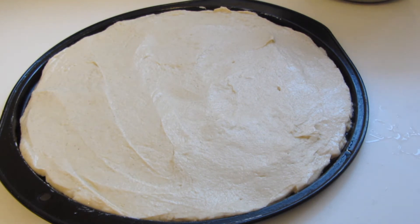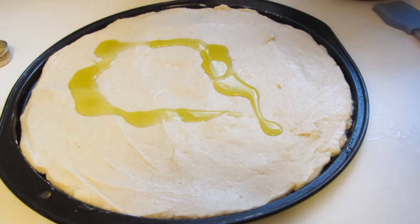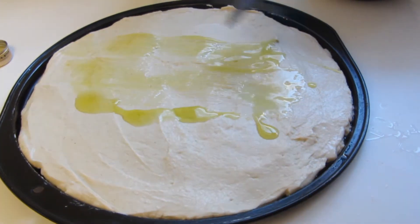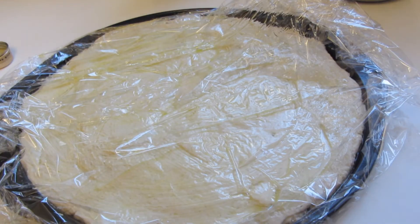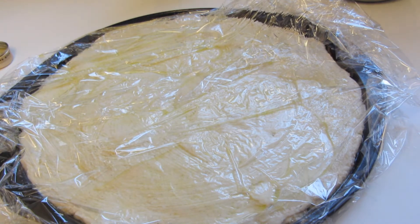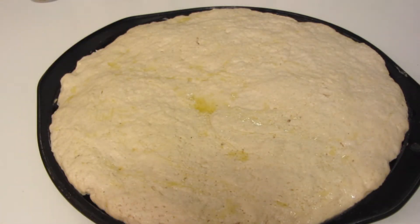If you want a thicker focaccia bread, then make it a little bit smaller. I'm going to drizzle it with a little bit of olive oil using my pastry brush. I'm going to spread it across the dough. I covered my dough loosely with some plastic wrap. Today is very cold, so our wood stove is cranking. I'm going to take my dough and let it rise by the wood stove. My dough's been rising for 45 minutes.